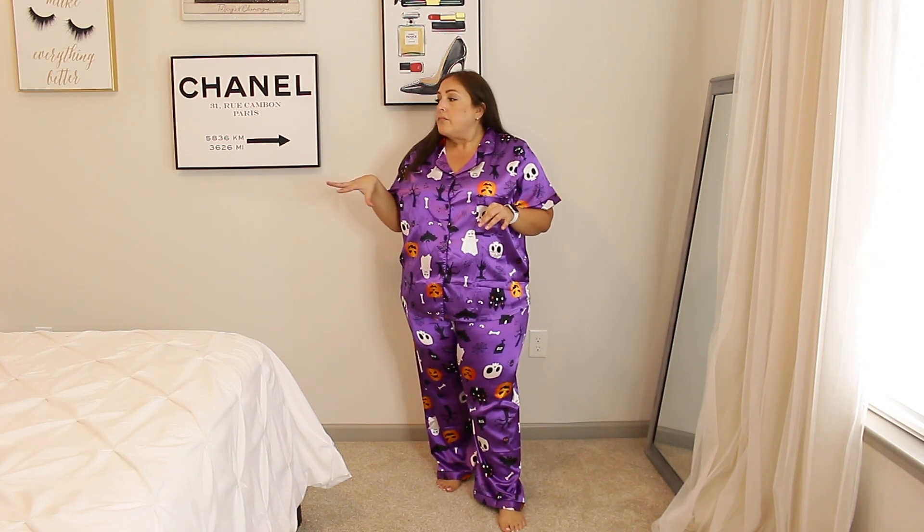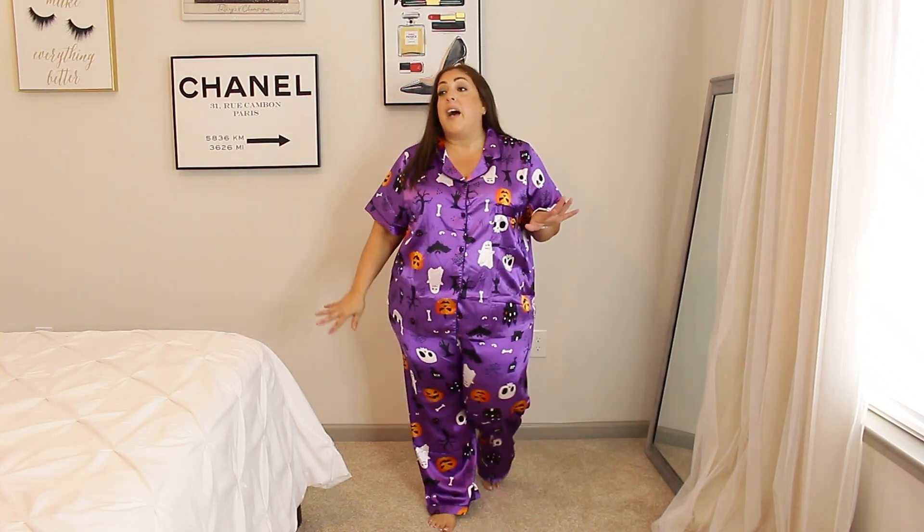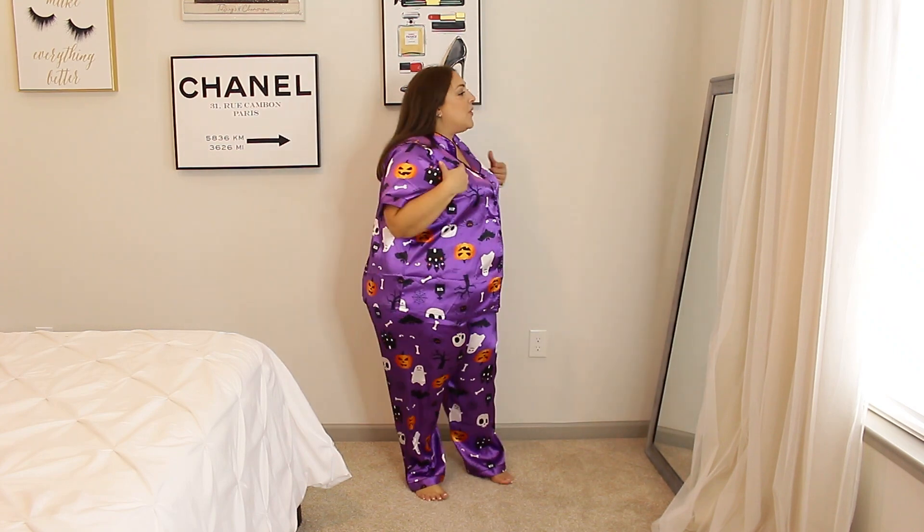These don't have pockets which is kind of a bummer since I always have my phone in my pocket, but it does have a little pocket here so that's probably where I'll put my phone. I love these so much — purple with little ghost bones. They put such a huge smile on my face. I'm so ready for Halloween!